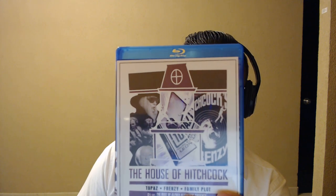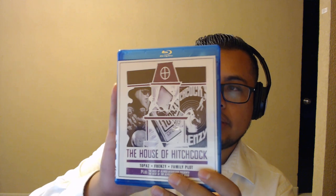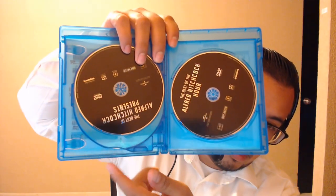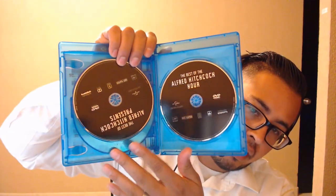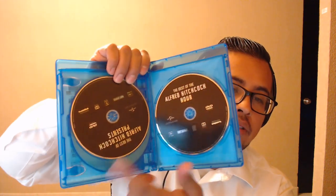I do have one of these — Frenzy. So we have Topaz, Frenzy, Family Plot, and some more. There's also Frenzy and Family Plot, and I think those are the episodes. This is on DVD — The Best of the Alfred Hitchcock Hour and Alfred Hitchcock Presents — so both TV collections are on DVD.